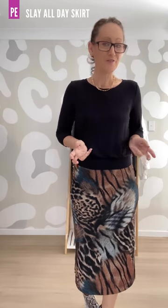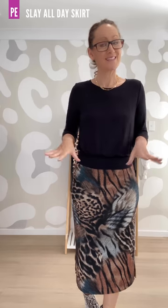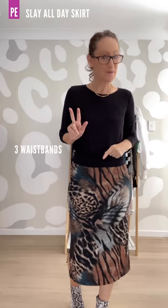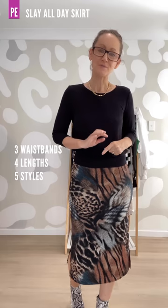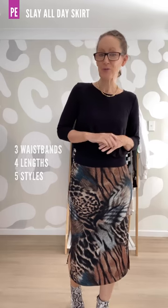This week we are talking about a skirt designed for stretch knit fabrics called Slay All Day. This awesome quick and easy skirt features three waistbands, four lengths, and five different split styles that you can use. So let's quickly talk about each one of those and then I will show you the skirts that I've made.